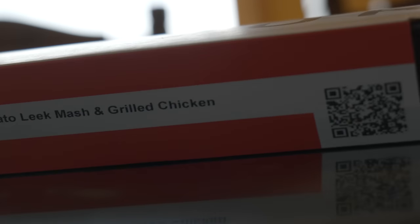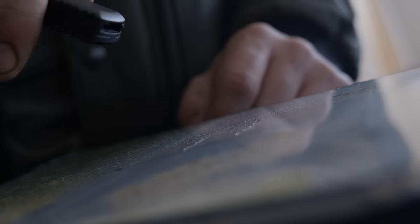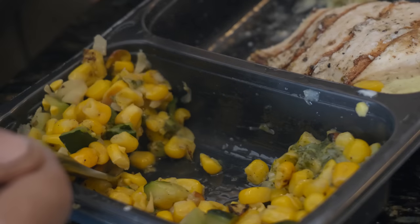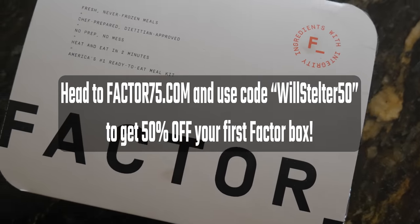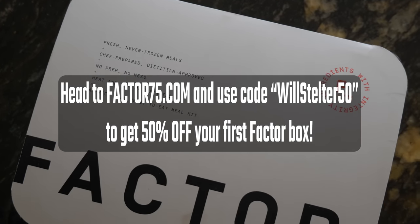You're probably wondering why I brought you here today — that is to talk about today's sponsor, which is Factor. Factor is a never-frozen, chef-prepared meal subscription service. That means you're getting meals delivered straight to your door that haven't gone through the process of freezing and becoming gross. They stay fresh, they stay delicious. They have tons of different options: keto, calorie smart, chef's choice, vegetarian, and all sorts of other options. They make it super simple to have wide variety — 34-plus chef-prepared, dietician-approved meals available per week, so you're not going to be eating the same thing over and over again. It also saves you trips to the grocery store and saves you the cleanup. Head to factor75.com and use code WILLSTELTER50 for 50% off your first Factor Box.